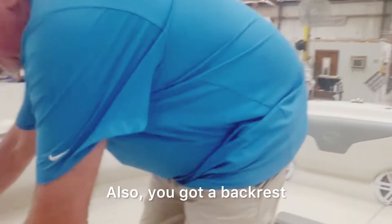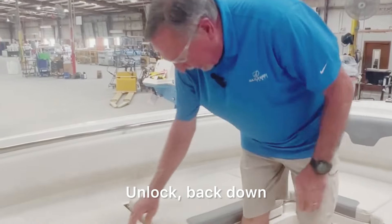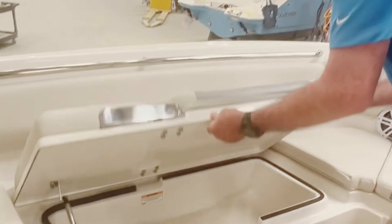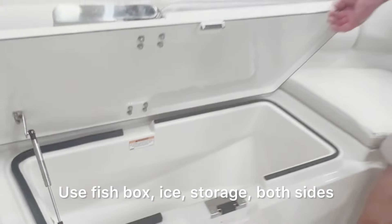Also, you've got snap wrist — flip up, lock into place, unlock, back down. Storage box, insulated. Use as a fish box, ice, or storage — both sides.